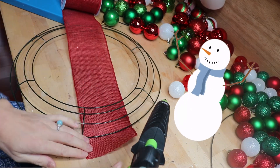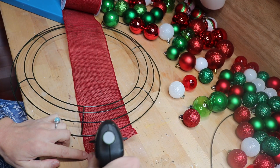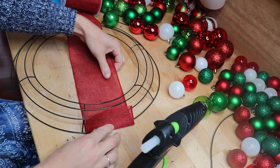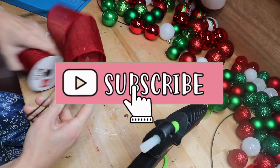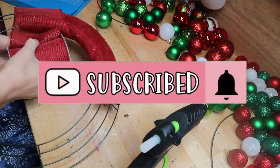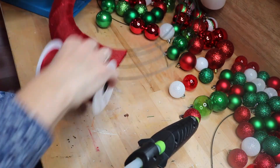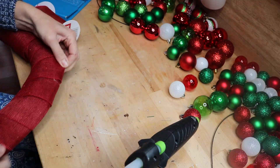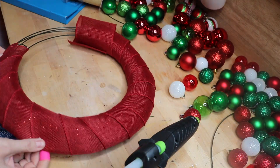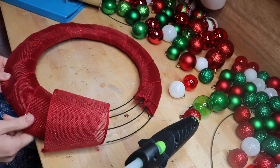I started the project using just one single hoop where I was going to slide them all onto the hoop, but I didn't like the way that was going because it didn't have a flat back and half of the bulbs were facing backwards. So I grabbed a wreath form from Dollar Tree — this is the 14-inch wreath form, though they sell 18 and 14 inch.